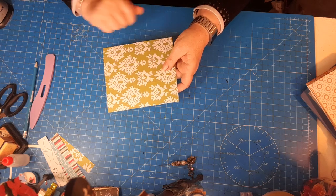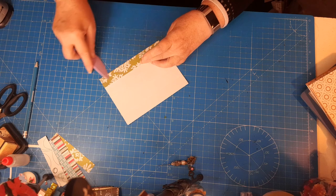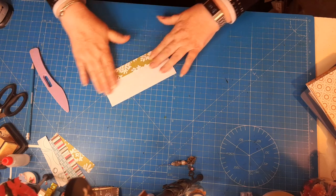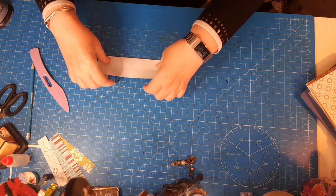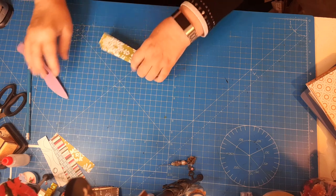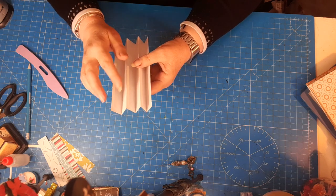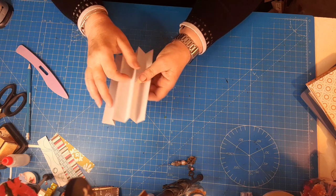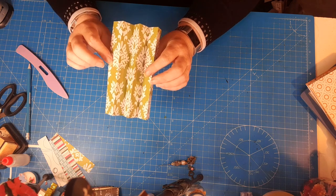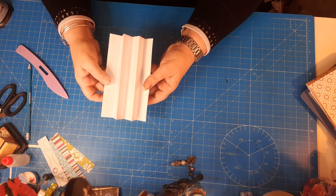Turn it so the pattern is showing — I want my patterned side showing so I'm turning it down. My first fold is going to be a valley fold like that, then a mountain fold, then valley, another mountain, and then another valley. So there's my valley — my patterned paper is on the back — I've created valley, mountain, mountain, valley, mountain, and valley. A very simple zigzag fold, but do pay attention to what side you want showing.